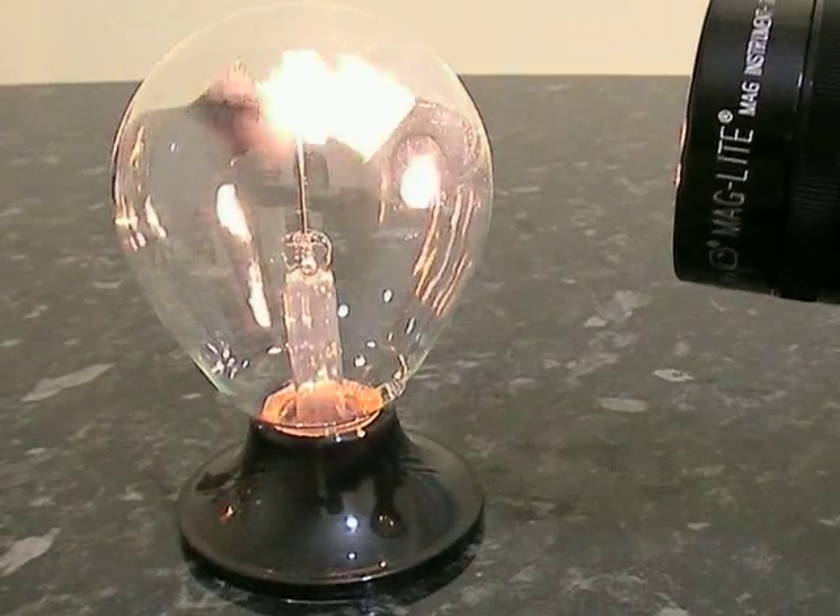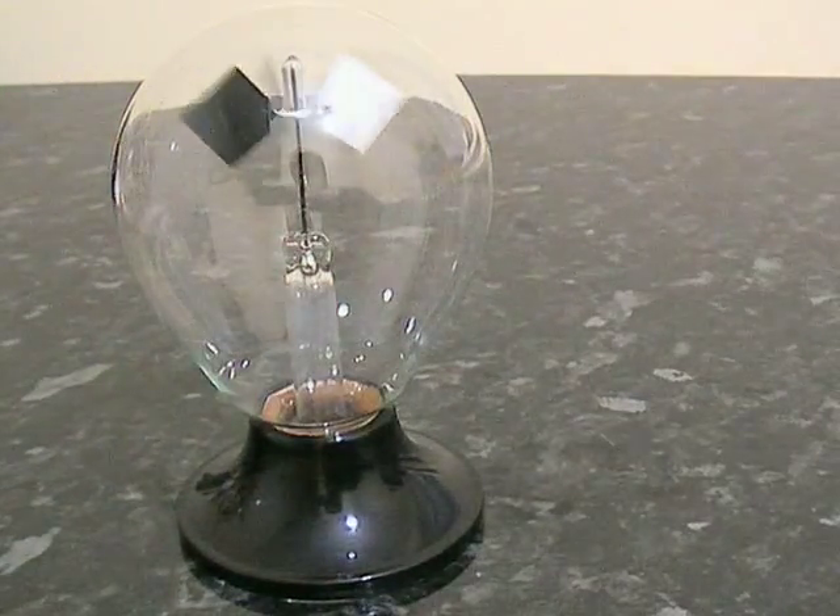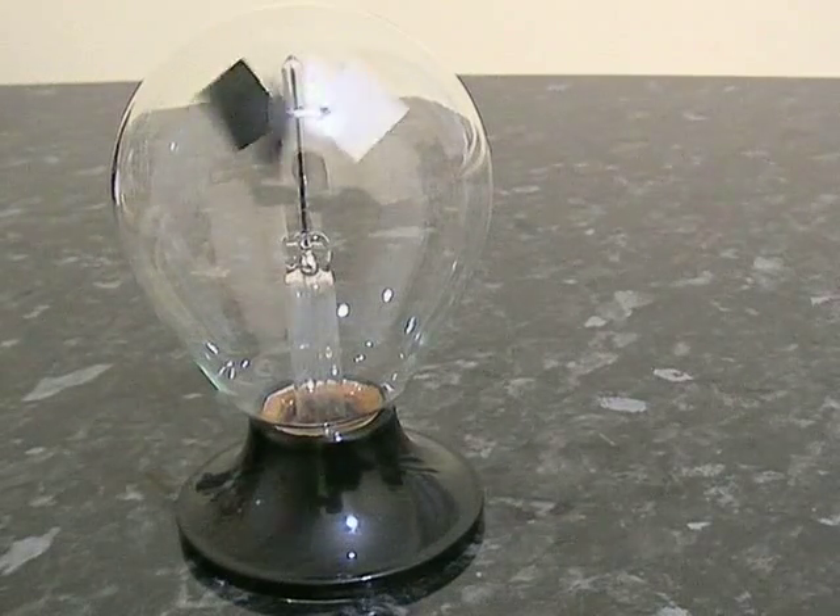It can run round very rapidly. I'm just going to turn the torch off now so you can see it spinning. There you go — a Crookes radiometer.